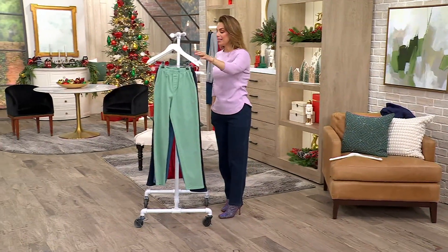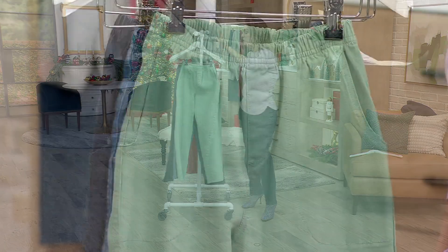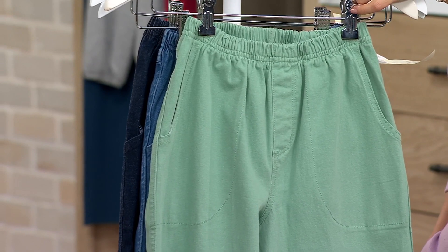Regular inseam, petite inseam — 29 inches is the regular, petite is 26. Saving over $8 on these jeans. Available in extra extra small through 5X.